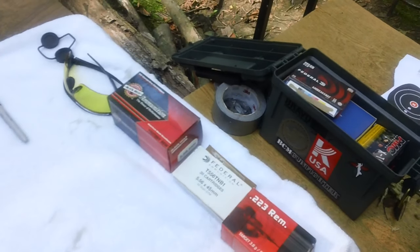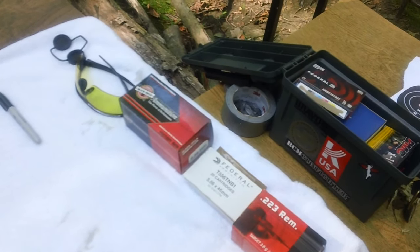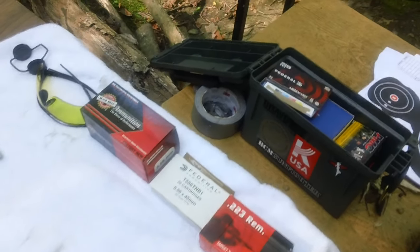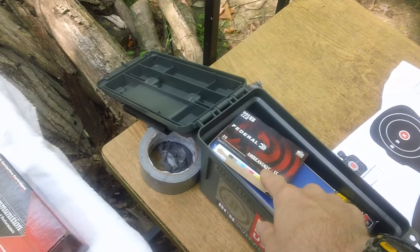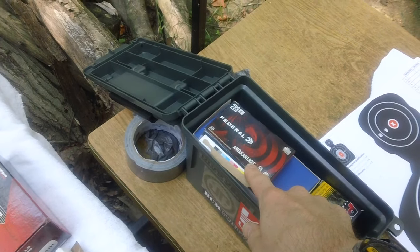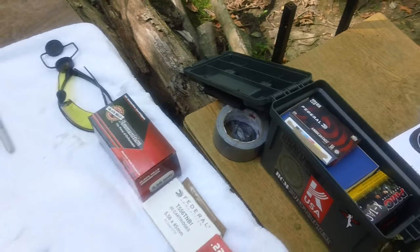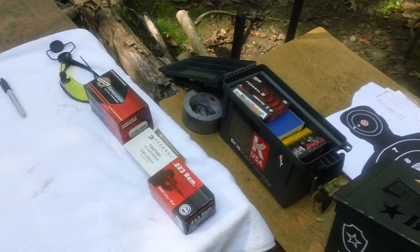Just be aware that the group pattern will probably not be dead center on the target, because I originally had this gun sighted in for Federal 55 grain ammunition. So the grouping will not be basically dead center. That's everything for now, guys — I'll see you out there.